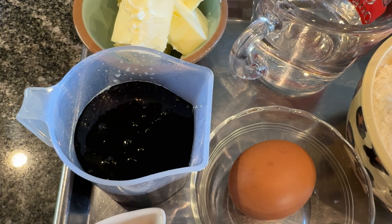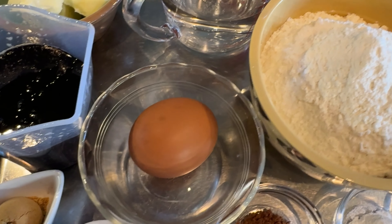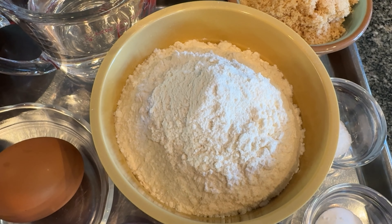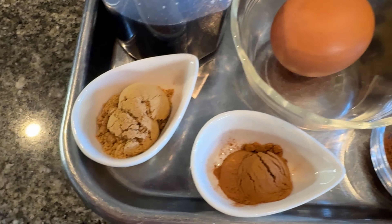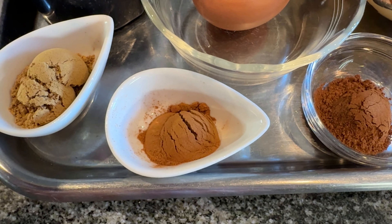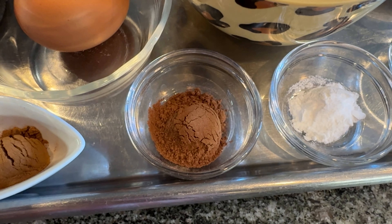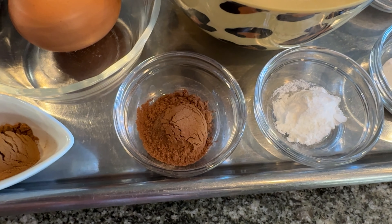Now I weighed mine, but if you're using a measuring cup, just lightly pack it in. A half a cup or 168 milliliters of molasses — I'm using black strap, use whatever you've got. One large egg; here in the States that's about 50 grams. One and a half cups or 187 grams of all-purpose flour. Two teaspoons of ground ginger, one teaspoon of ground cinnamon, and one teaspoon of pumpkin pie spice. Now if you don't have that on hand, that's fine — you could easily just add in a quarter teaspoon of clove and a quarter teaspoon of nutmeg.